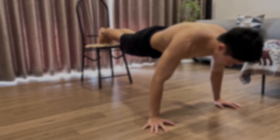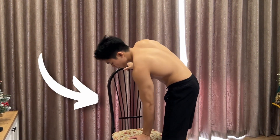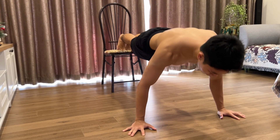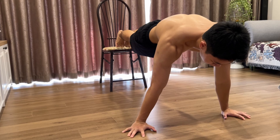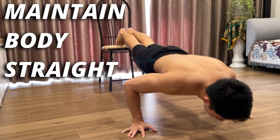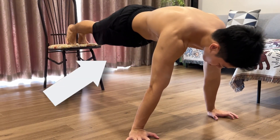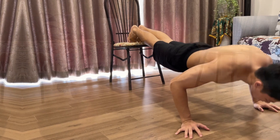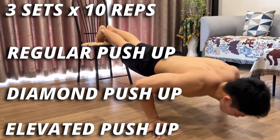Our next push variation is the elevated push-up. For this exercise, you will need a higher object to train with — you can use a chair. Place your feet on it and do the movements. When training for the elevated push-up, try your best to always maintain your body straight, because most of the time when you first try it, your lower body will likely be too high or too low. I often do it for 3 sets of 10 reps. The first 3 push exercises can be considered the beginner level of calisthenics.